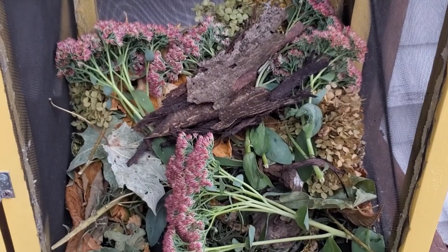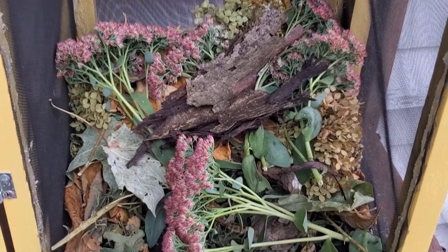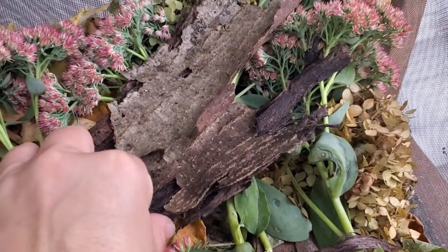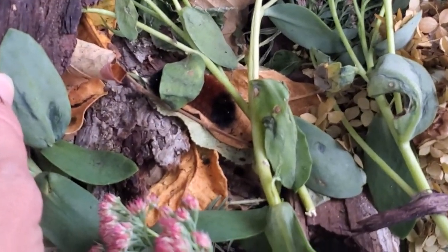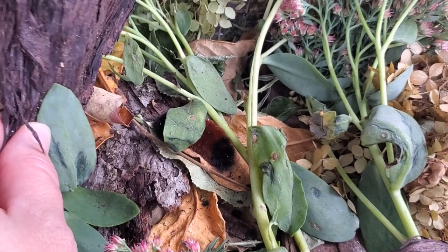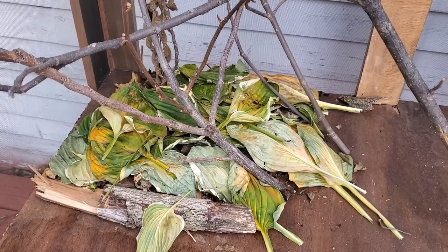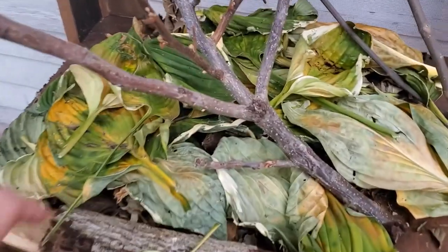This is the cage that I have the woolly bear in. I put a bunch of stuff in there for him to hibernate underneath, and I had seen him earlier underneath this bark — and yep, there he is. So he'll be in here hibernating all winter.